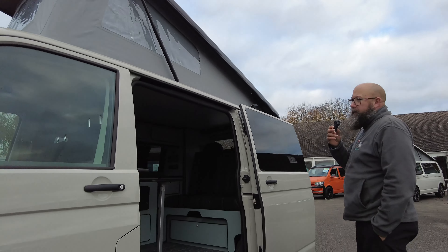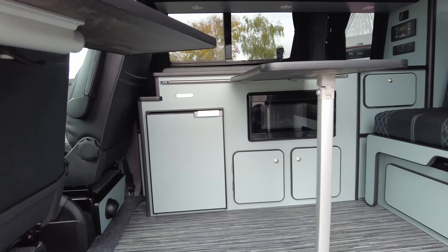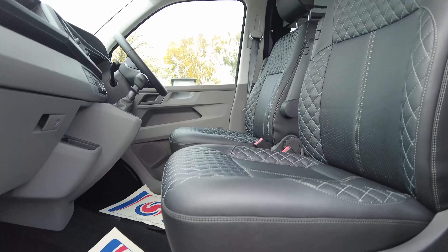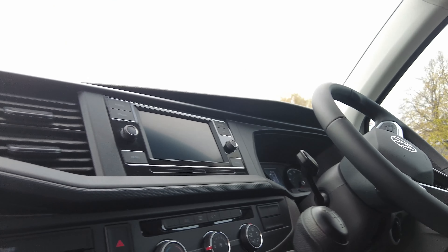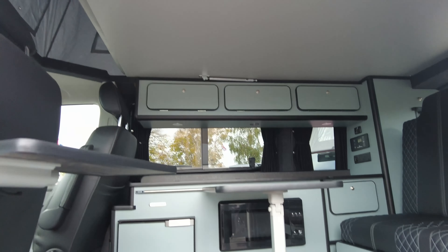It's a new finish interior from Camper King, so you'll find at the front you've got the single passenger seat and driver's seat which will swivel, and then you've got this really nice duck egg, minty feel — really nice and fresh interior. In the front you will also find you've got cab carpet, touchscreen multimedia centre, and a 5-speed manual gearbox with controls on the steering wheel for the media centre and for the cruise control.